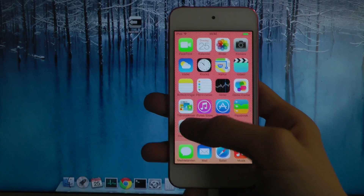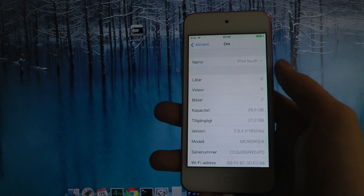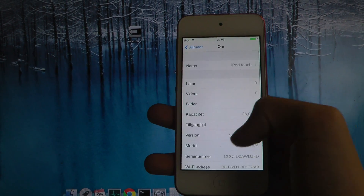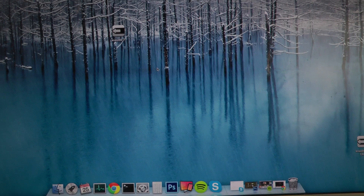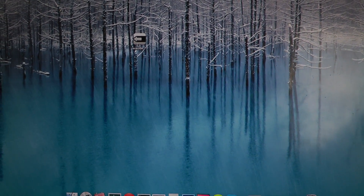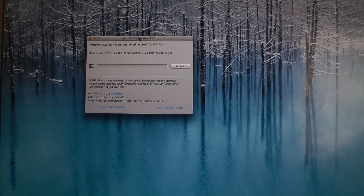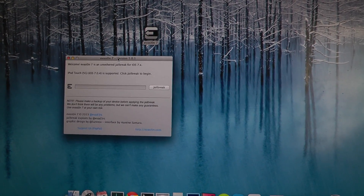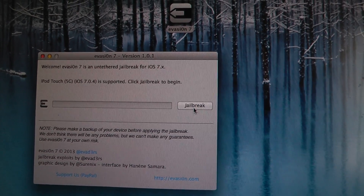So you can see when we are going into settings here — iOS 7.0.4. We're just going to start up the Evasi0n program, load it up, and see if the iPod Touch 5th generation is supported. Yes it is, which is some good news. So iPod Touch 5th generation is supported. Click jailbreak to begin.